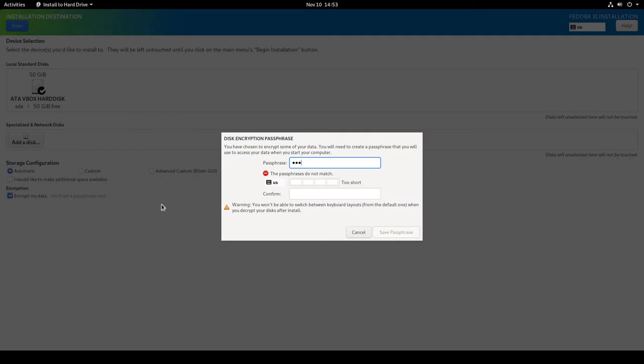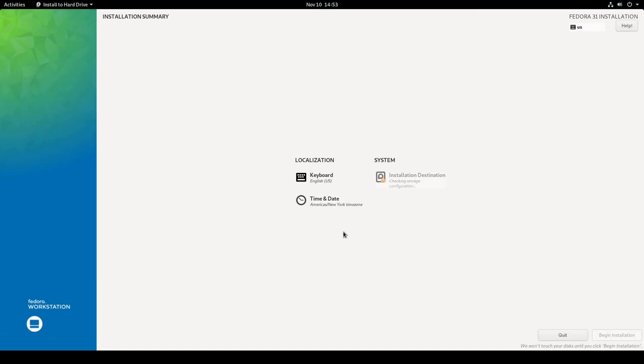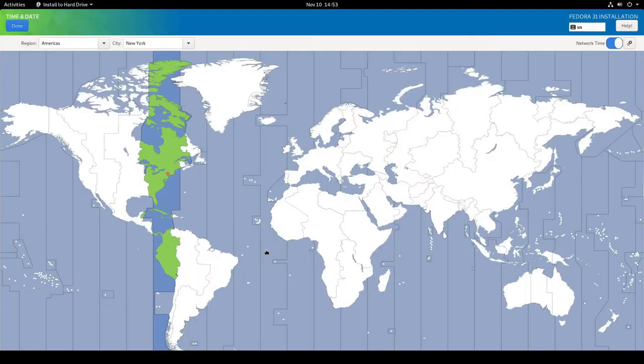I'll click Done — but first I need to enter a disk encryption passphrase. I'll enter it, confirm it, and save the passphrase. The system checks the storage and clears it. Next I'll check Date and Time: region is America, city is New York — I'm in North Carolina but in the Eastern time zone. Network time is on, so I'll click Done.